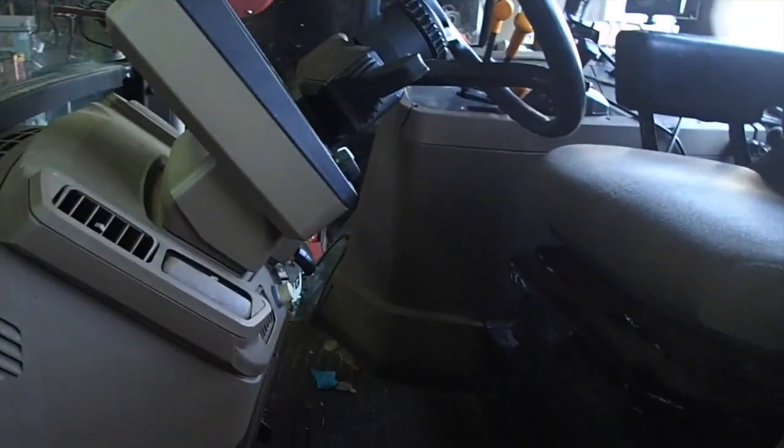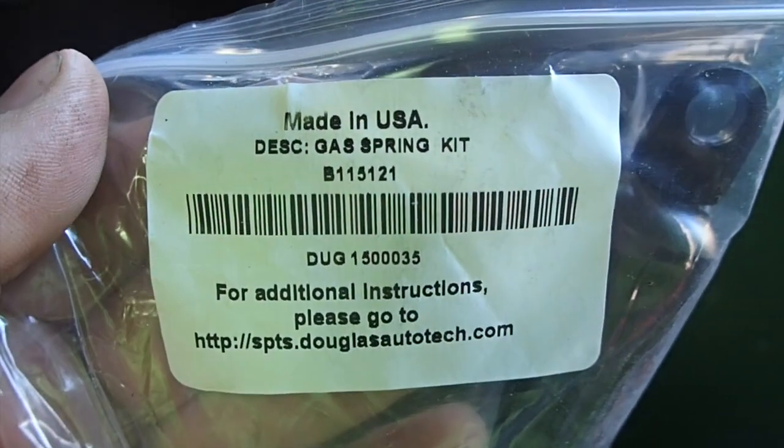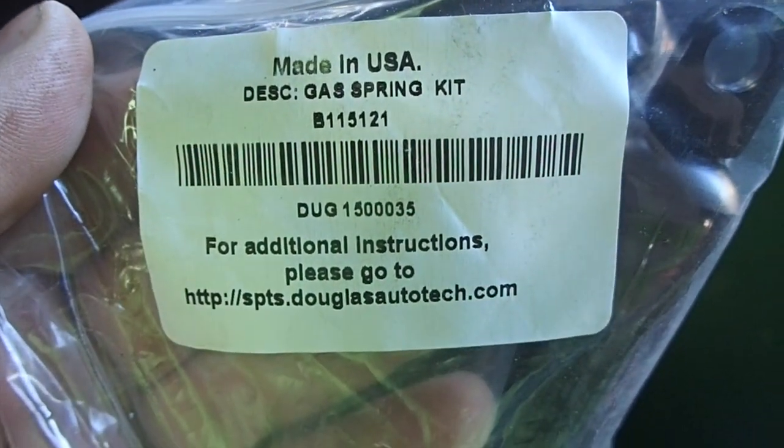So I called up John Deere and said, hey, do you think you have that thing? Yep, there it is. Gas spring kit. Made in the U.S. of A. This thing is not that big, but it is expensive — $235 to get this thing to me. But when you're going across the field or down the road hitting bumps, your steering wheel is flopping around. It is not safe.